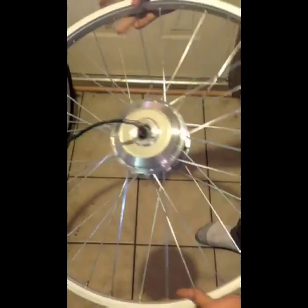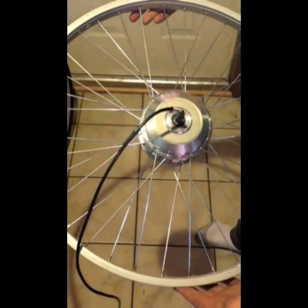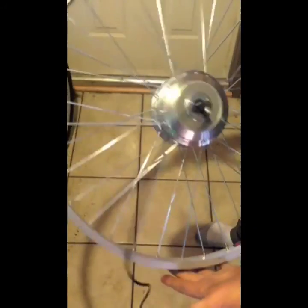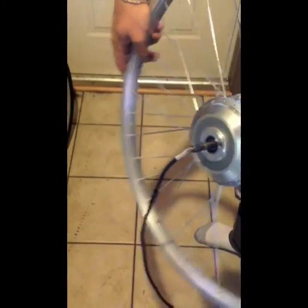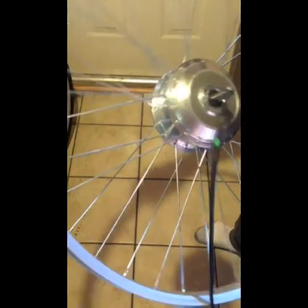And that's lacing a 500 watt motor into a 26 inch rim, with the ideal valve stem clearance. It doesn't get any better than two parallel spokes. Cheers YouTube.